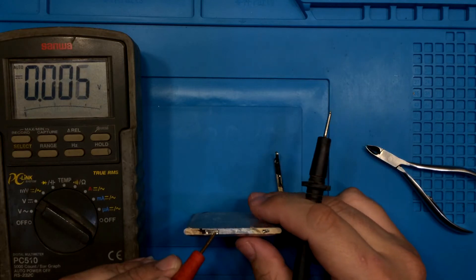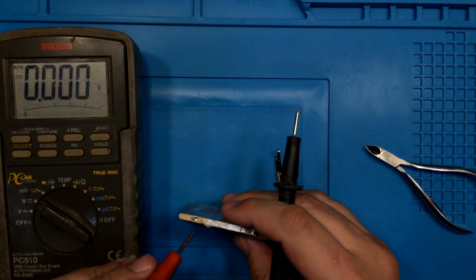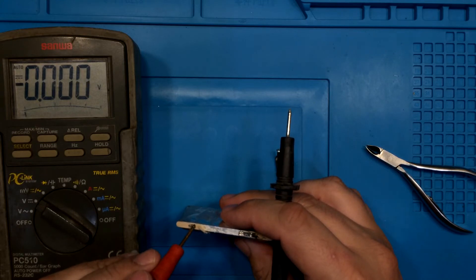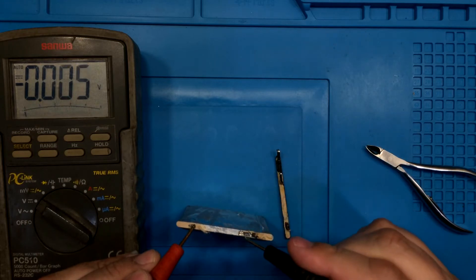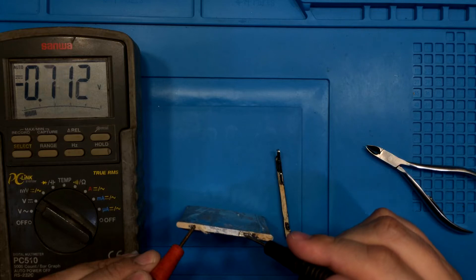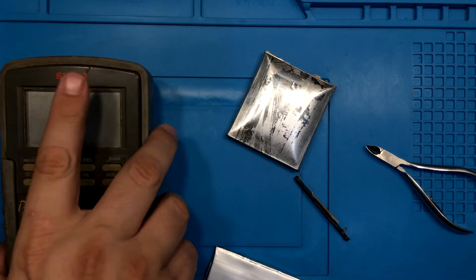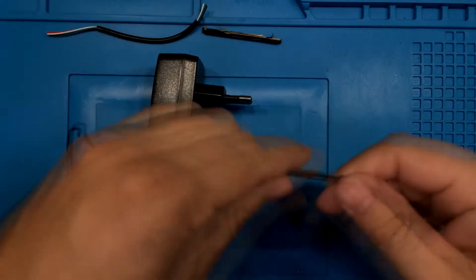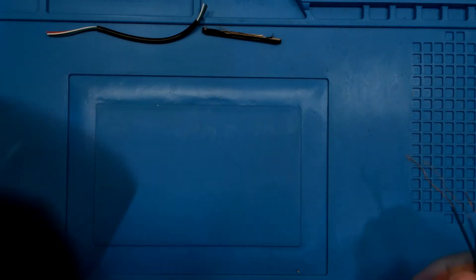The new battery was collecting dust on my shelf for many years and was not charged during this period. We can be 100% sure that it is empty — so empty that it would most probably not start charging with a mobile phone charger. We can surely say it is necessary to revive the battery with higher power. If you don't know how to revive a battery, watch the video on this channel — I will put the link in the description.